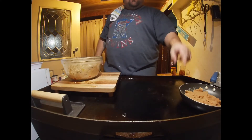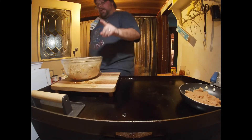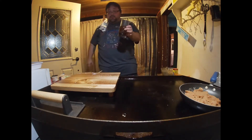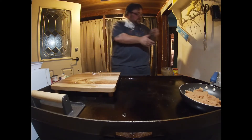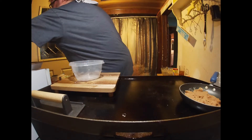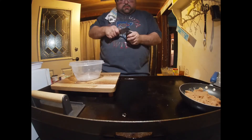Over here in this pan I have some refried beans — I'm gonna heat them up because I like refried beans on my stuff. I'm gonna set this aside and have a drink, and then I'm gonna make some guacamole for this as well.